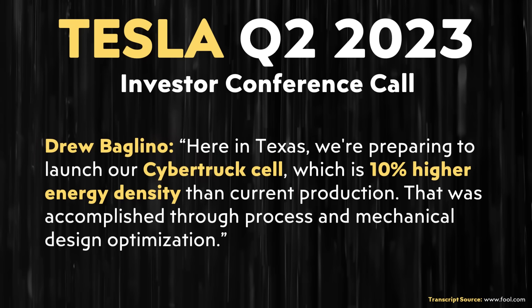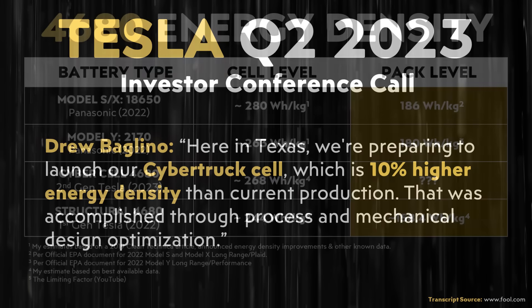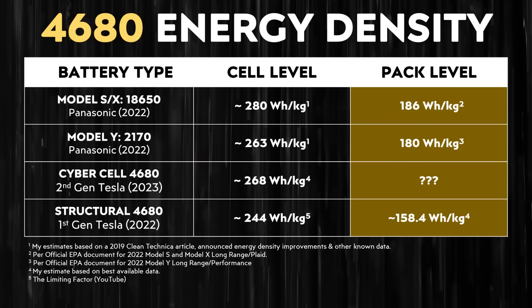However, moving from the first generation to the second generation design found in the Cybertruck, as Drew Baglino mentioned, the new Cybercells used in the Cybertruck are 10% more energy dense than the previous first generation 4680 battery cells. This means it's very possible that the cell level energy density of Tesla's second generation 4680 battery cells is greater than the 2170 battery cells — based on a 10% improvement over a 244 watt-hours per kilogram cell level energy density figure previously shared by The Limiting Factor on YouTube. But what about pack level energy density for the Cybertruck?